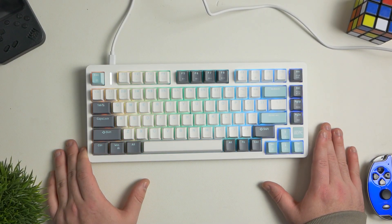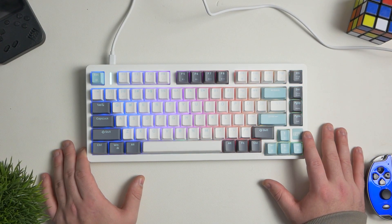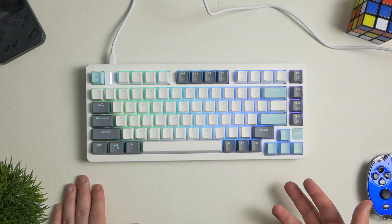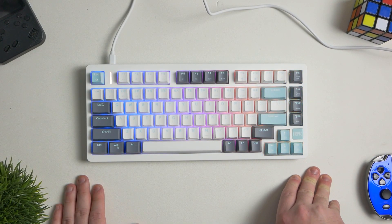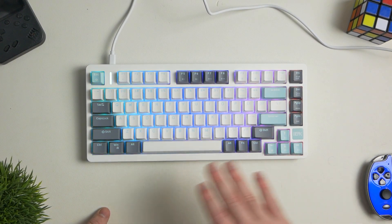This keyboard is a 70% keyboard — they label it as a TKL, and I guess technically it is a TKL, but I think the more proper term is 70%. It has this nice little badge in the corner, full RGB, hot-swappable, wireless, Bluetooth, ABS keycaps, and a damping foam inside. This thing just hits all the checkpoints you'd want in a budget keyboard at $50. This thing is a steal.